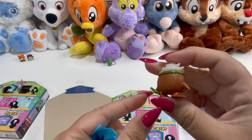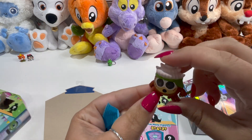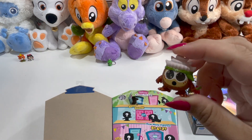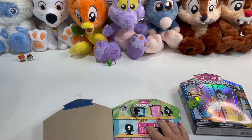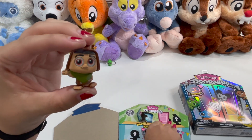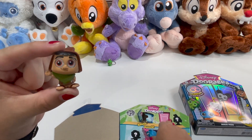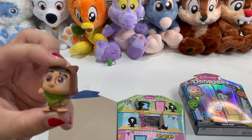One of our all-time favorites — we got Kakamori from Moana! Those who really remember, my Jeep's name is actually Moana. It's one of our favorites. So this is very cute. I just need to put this on my dashboard in my Jeep. A little Kakamori there from Moana.